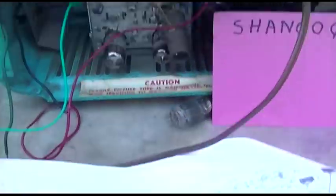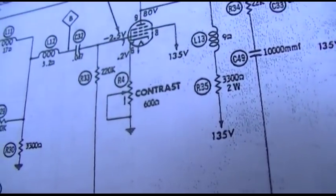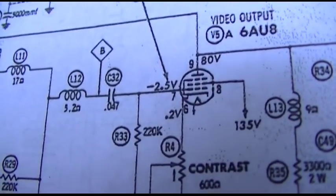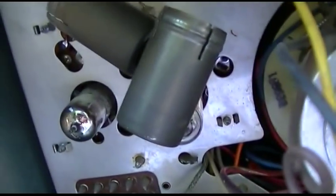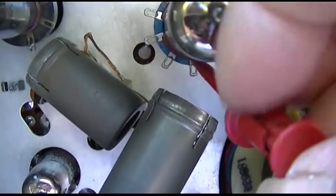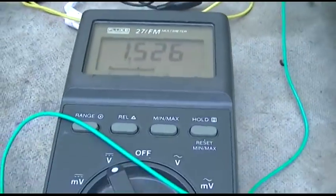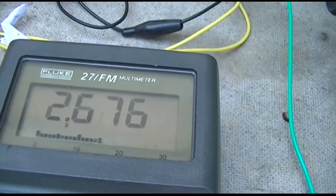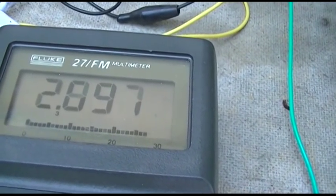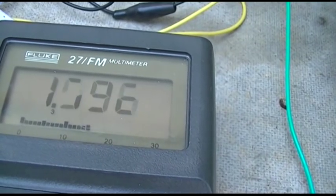Let's check the cathode. The cathode would be pin 6. We have 1.5 volts and the spec calls for 0.2 volts, but that could be due to the contrast control. If I turn the contrast all the way up... this contrast control is very flaky. But I don't think that's enough to make it completely as dead as it is.